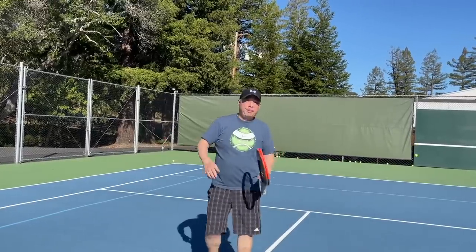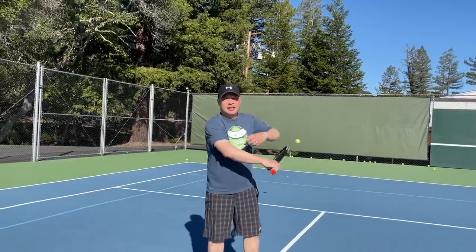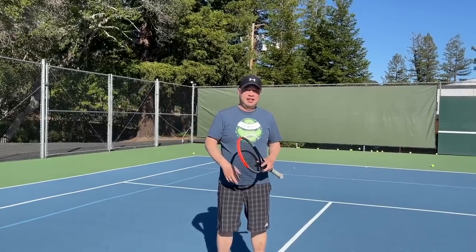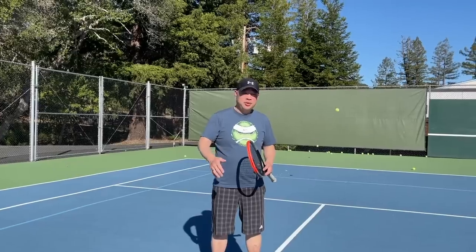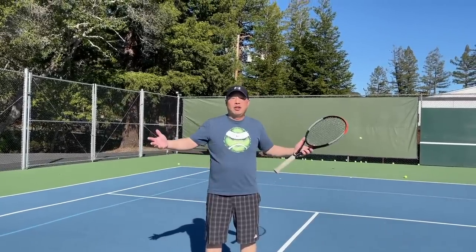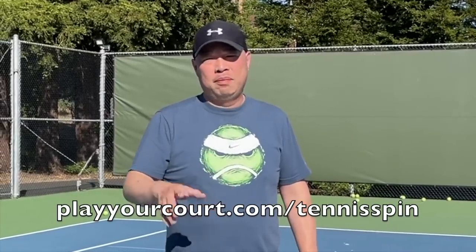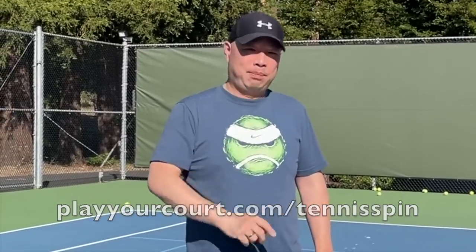If you want a patient pro just like Coach Rob, PlayYourCourt is the place. Your pro can come to you — they can come out to your site. All you need to do is go to PlayYourCourt.com. You can even get a discount there. PlayYourCourt.com/TennisSpin.